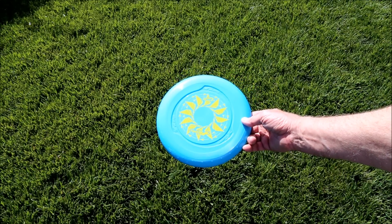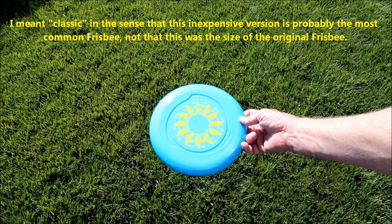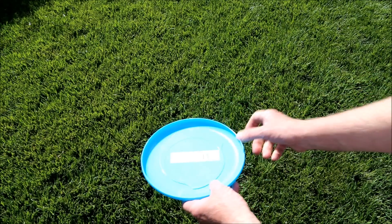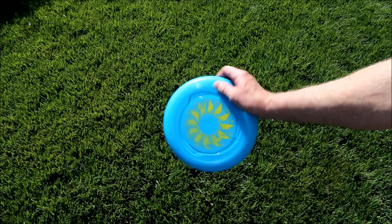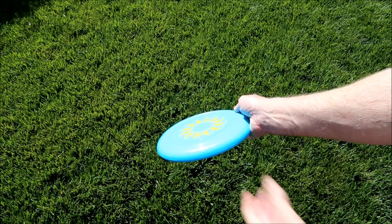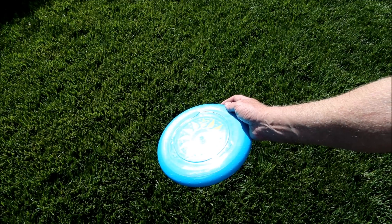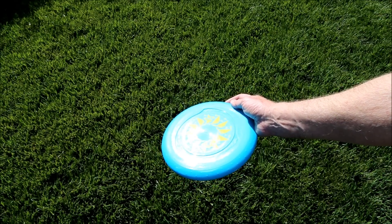First up, we have the classic 8-inch original frisbee by WAMO. These are only a dollar at Walmart. They're 8 inches across, a little light, and the edge is a little too shallow for adults, but children seem to be able to hold it well. I have a problem when I throw this in that it tends to, during flight, roll over to the right and veer off. I assume that's a hitch in my throw, because I see it in virtually every frisbee I throw.